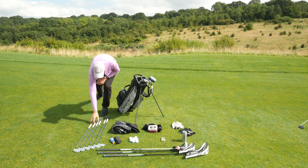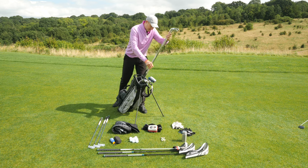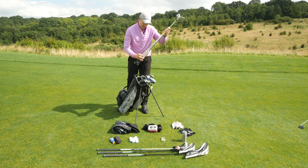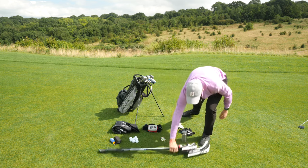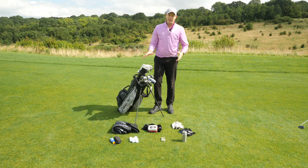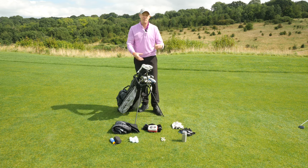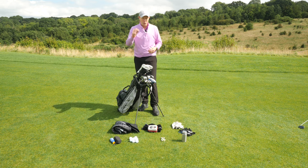Next are my mid-irons — nine, eight, and seven — they go in the next compartment. Four, five, and six go in here, and then my woods and all of my graphite-shafted clubs go in at the top end of the bag. That orders the bag nicely so that when I'm searching for an iron I'm not looking endlessly — I know roughly where it's going to be, which makes getting around the golf course quicker and easier.